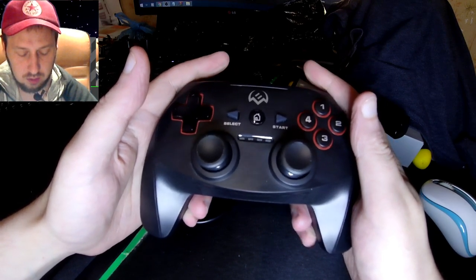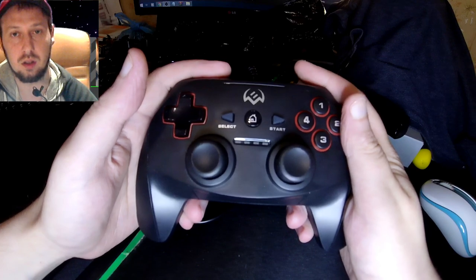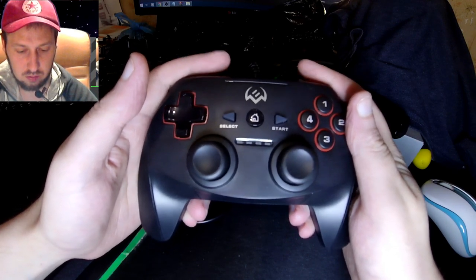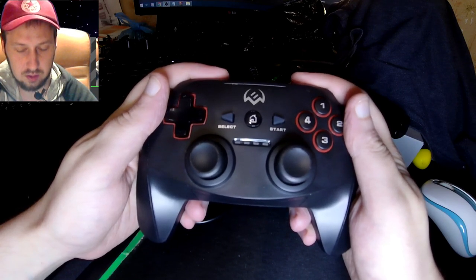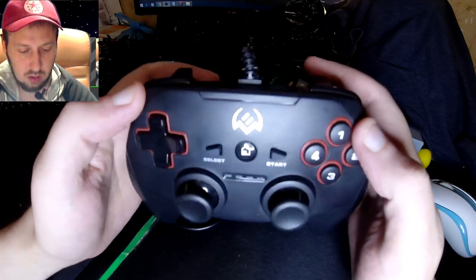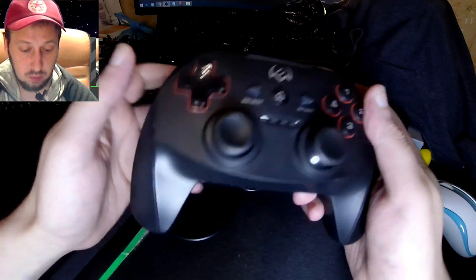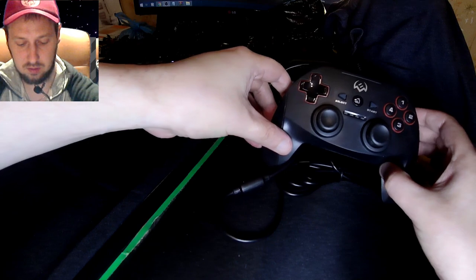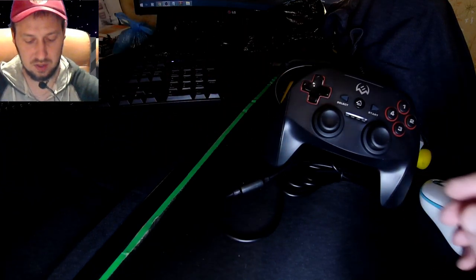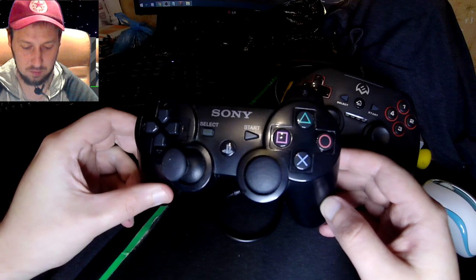Довольно тихие. Мне поначалу показалось, что они гораздо громче. Пощёлкивает, но как-то приятно. Единственное, что хотелось бы — ход кнопочек потуже. Потому что мы будем сравнивать этого товарища с не менее легендарным товарищем.